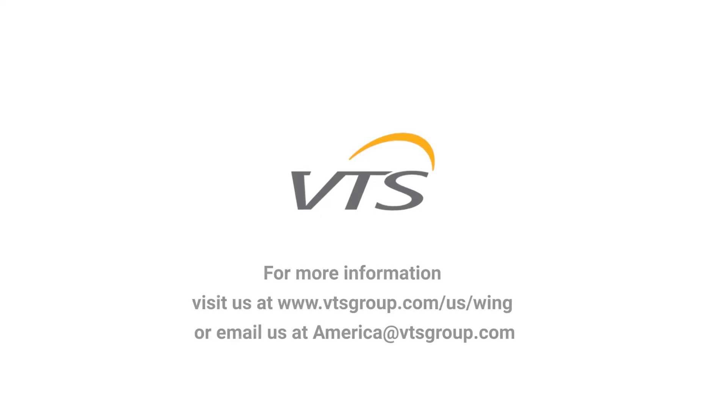We hope this information has proven useful for you. Please don't hesitate to contact VTS America on the web or via email.